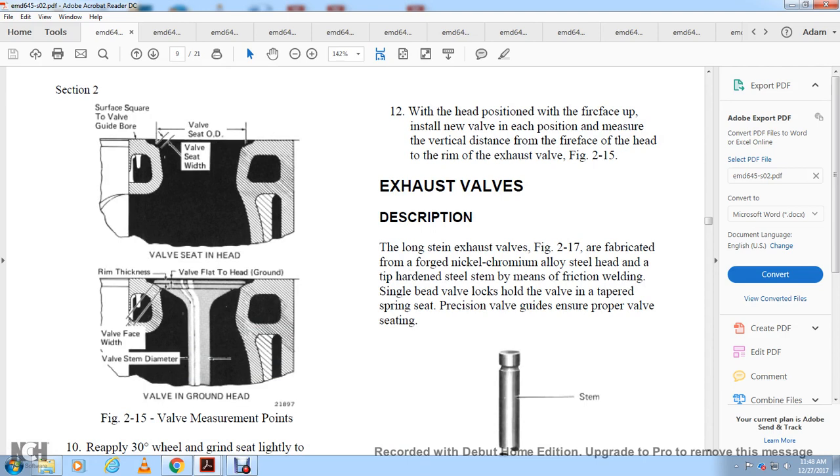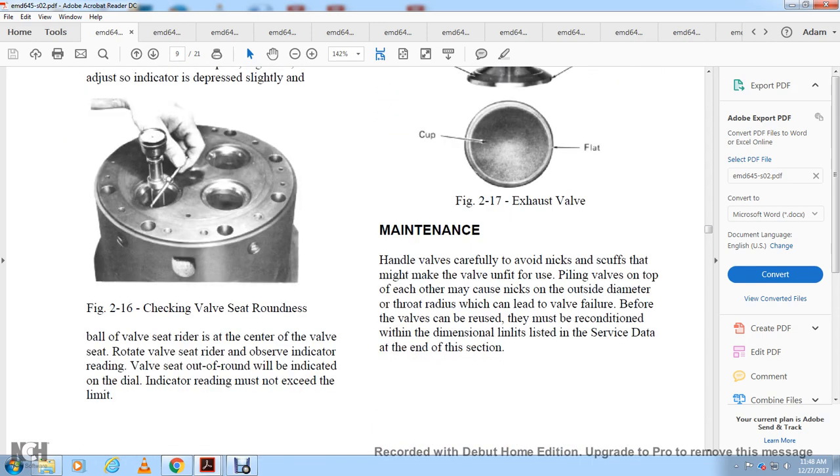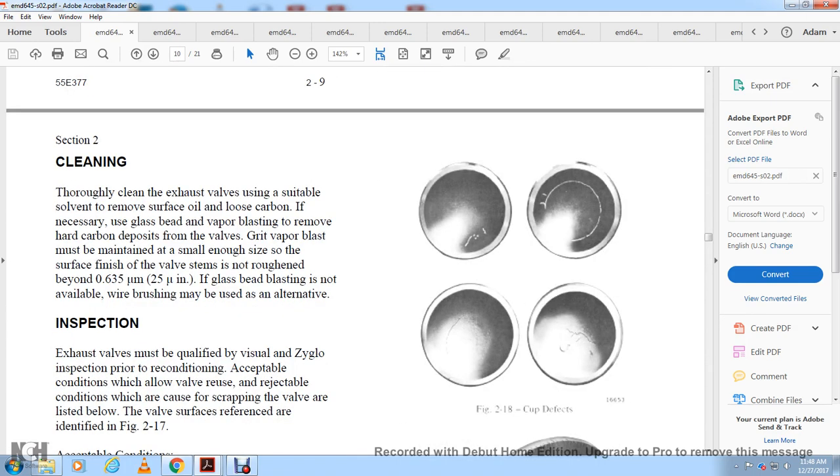Exhaust valve description: the exhaust valve, shown in figure 2-17, is fabricated from forged nickel-chromium alloy steel. The head and tip are hardened steel. The stem is joined by friction welding with a single bead. Valve locks hold the valve in the spring seat. Precision valve guides ensure proper valve seating. The stem ensures the radius and face are concentric. Handle exhaust valves carefully to avoid nicking or scuffing; piling valves on top of each other may cause nicking of the outside diameter or throat radius, which can lead to valve failure. Before reuse, valves must be reconditioned with dimensions listed at the end of each section.